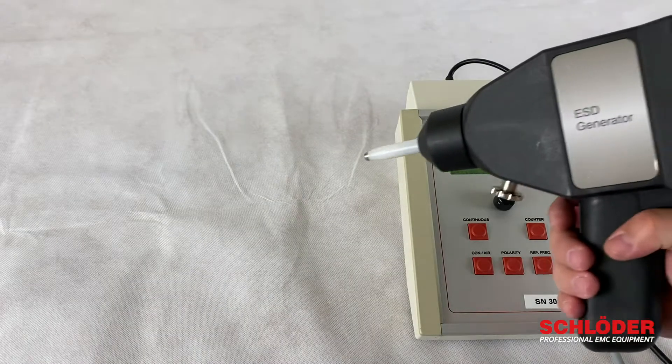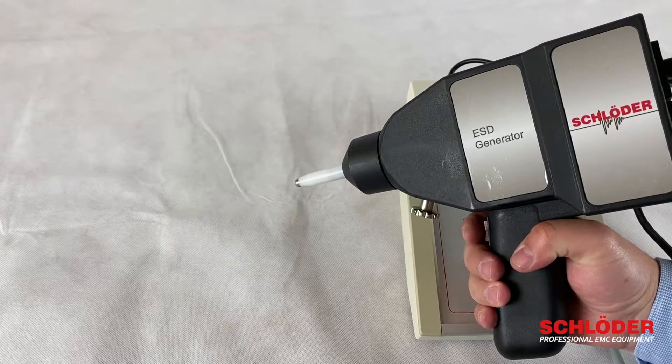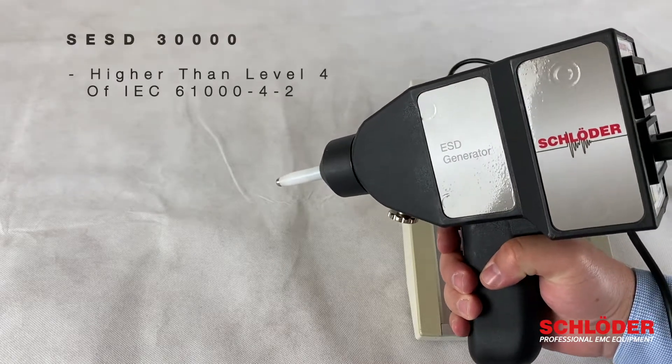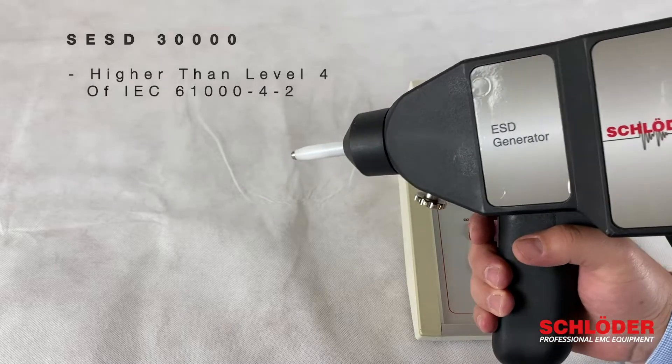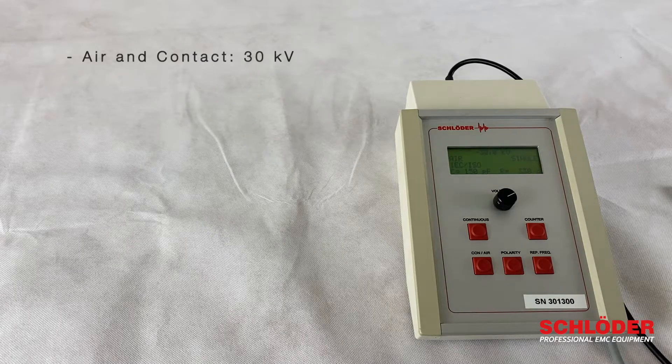I would like to show you our SESD30000. This is our generator to simulate electrostatic discharges, and the device goes even above level 4 of IEC 61000-4-2, which means you can create discharges of 30 kV for air and contact discharge.